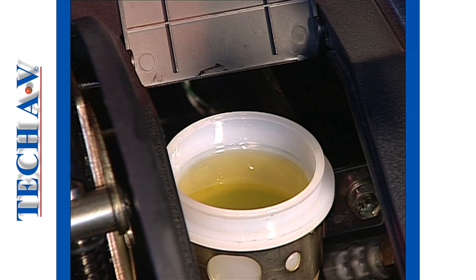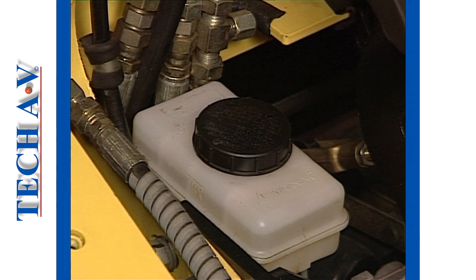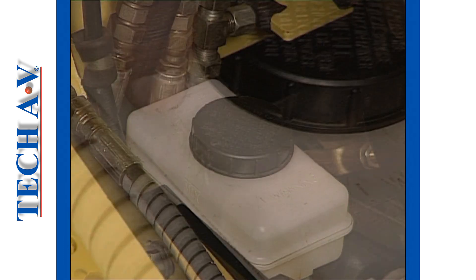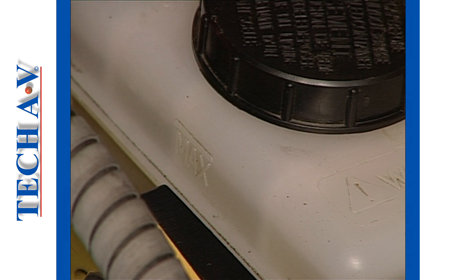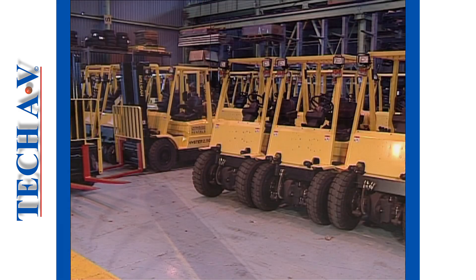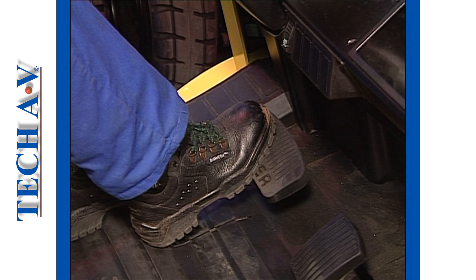A special fluid called brake fluid is used in the hydraulic circuit of drum brakes. This fluid is contained in a small tank called the brake fluid reservoir. The checking of this fluid forms part of an operator's checking routine, which we will cover in the next module. Drum type brakes are generally fitted to vehicles that have torque converter type transmissions.